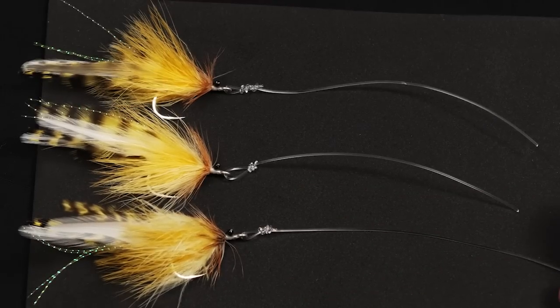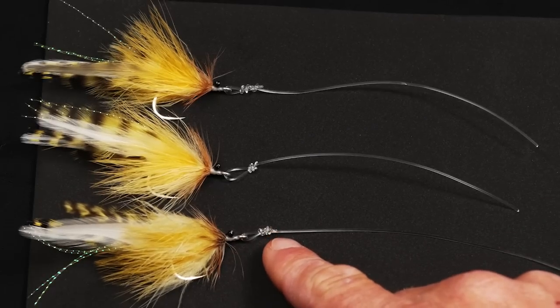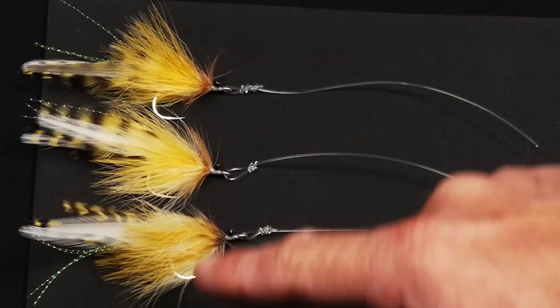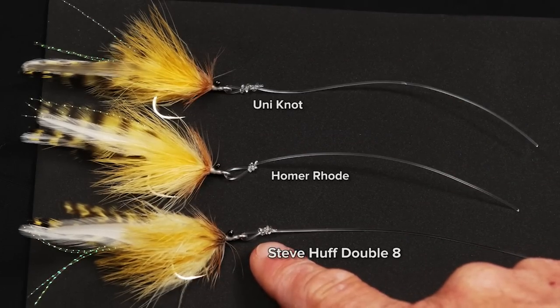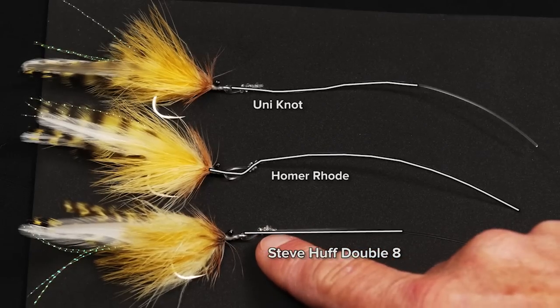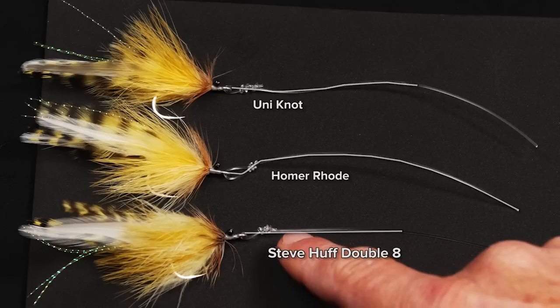I use a Steve Huff double figure eight knot to tie my flies onto heavier tippet. This is 80 pound tippet onto the same fly. At the bottom, this is a Steve Huff double figure eight and you can see that it lays perfectly smooth and the knot cinched down really well. It's an easy knot to tie with heavy fluorocarbon.